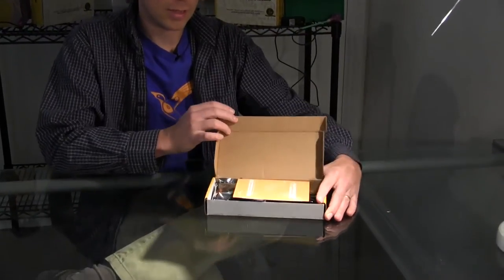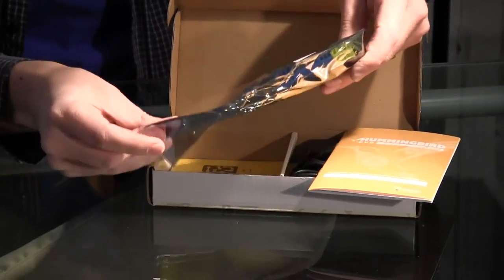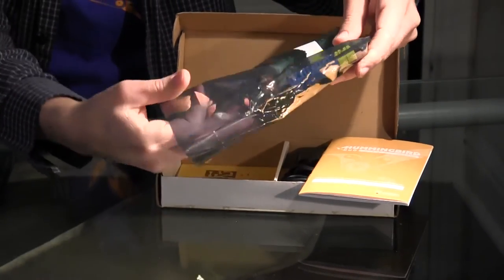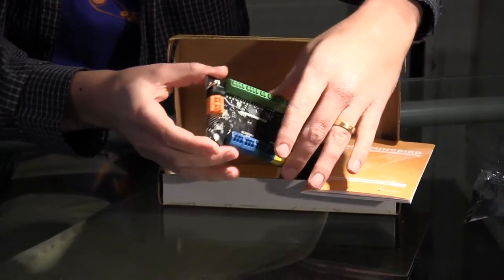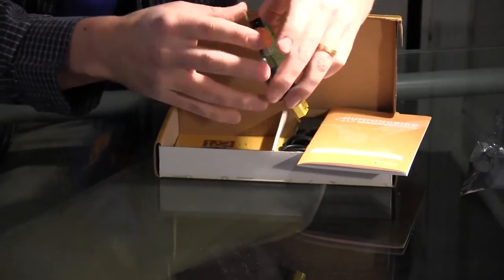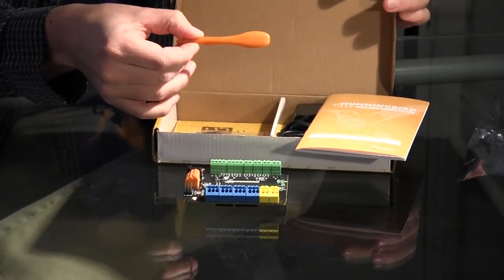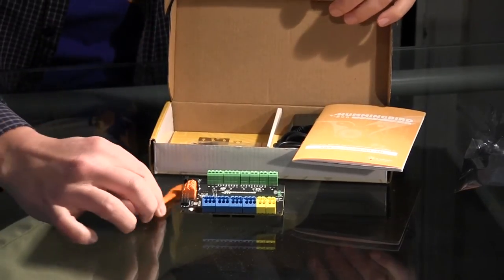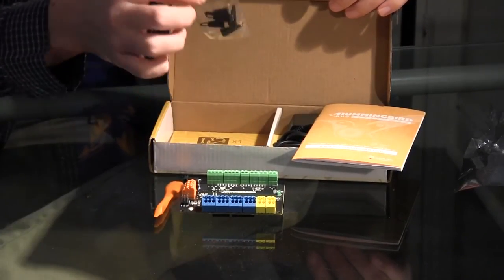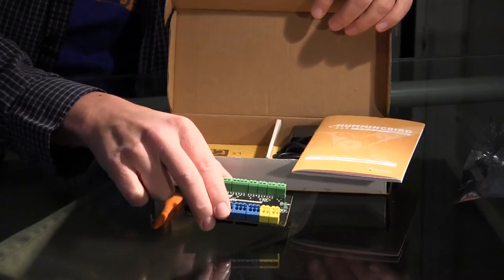It contains the Hummingbird Duo controller in a little static bag. It also contains this trusty terminal tool for attaching wires to the Duo controller. It contains a few little standoffs so that you can rest your controller on a flat surface more easily and it won't rock.